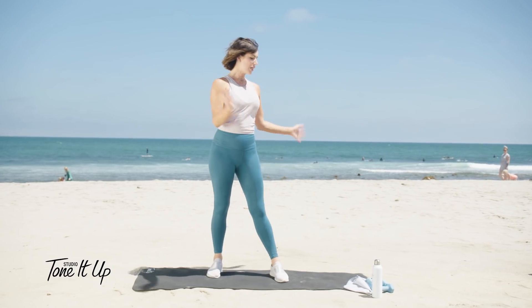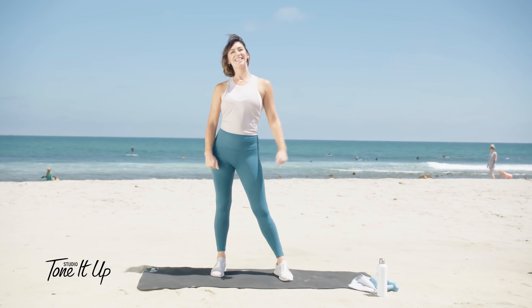Hello, it's Karina and welcome to Studio Tone It Up at the beach. Today we are doing a total body tone and flow. So grab a set of weights and your water and let's do this.